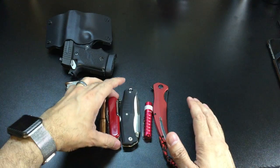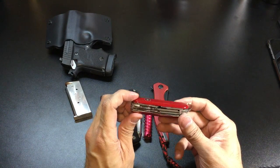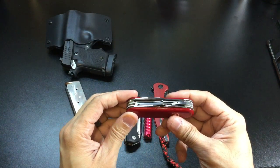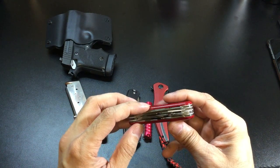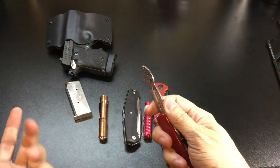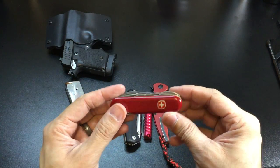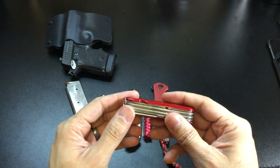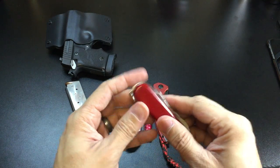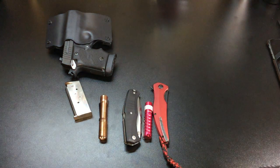I started carrying this Wenger Swiss Army-style multi-tool to see how it works. It has a big blade and a small blade, a pair of scissors, and pliers. I already carry a Leatherman in my EDC bag, so I didn't want to carry two Leathermans. I like this one because instead of a corkscrew it has a Phillips screwdriver, which comes in handy a lot more. I found it in a drawer and decided to throw it into my EDC.